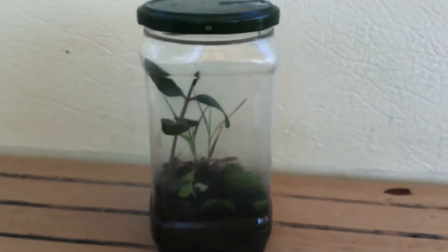If you haven't already, I recommend watching the video of me making a terrarium. Remember to like this video and consider subscribing. Thanks for watching.